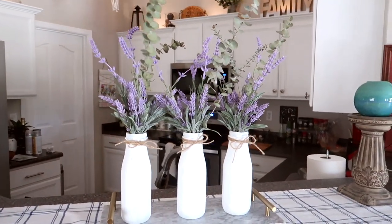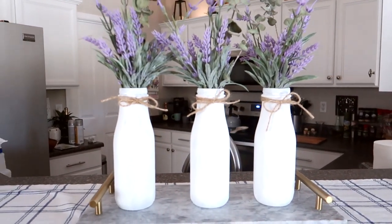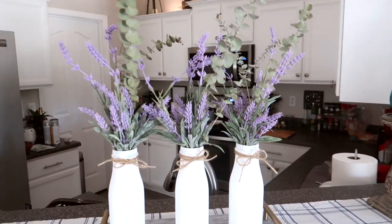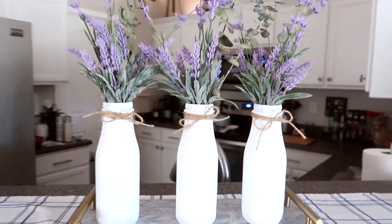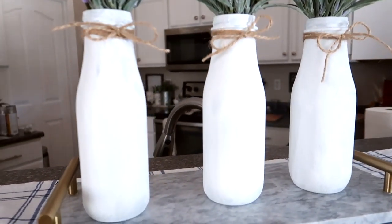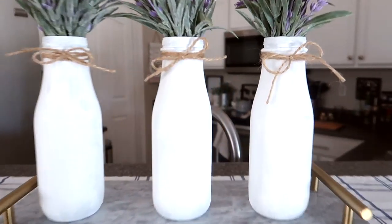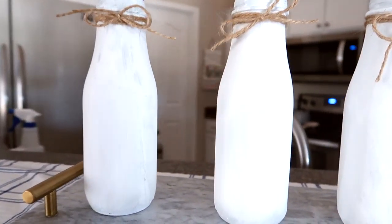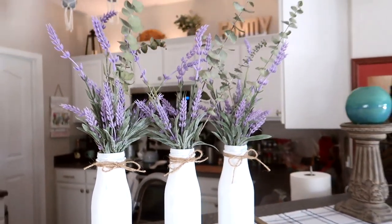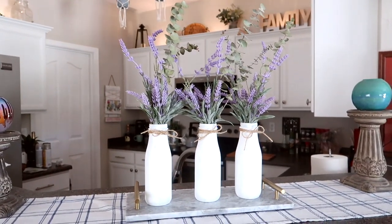I may have saved the best for last. This is our last inspiration and it was so beyond easy. All I did was paint three of those Starbucks iced coffee drink bottles with white matte chalk paint, tied a little bow with some twine, and picked up a couple of little sprigs of lavender from Joann Fabrics — or you could get them from anywhere that has faux flowers or even real ones. It is so precious.